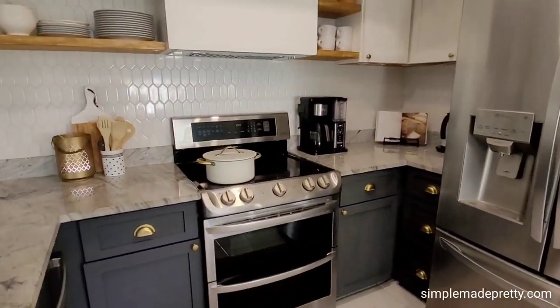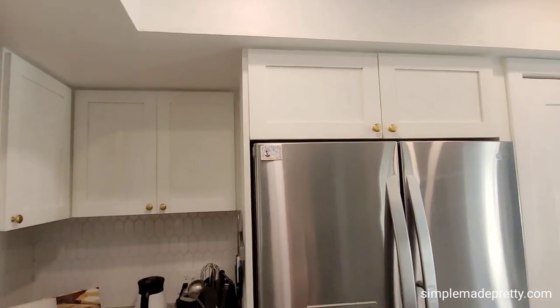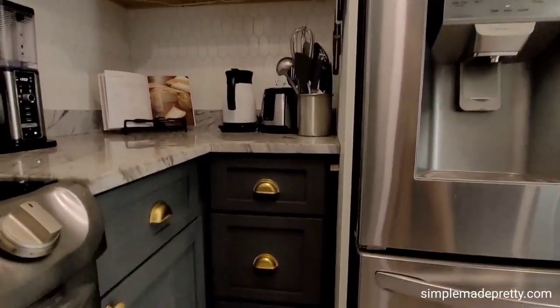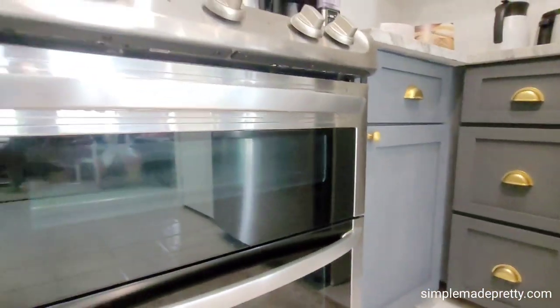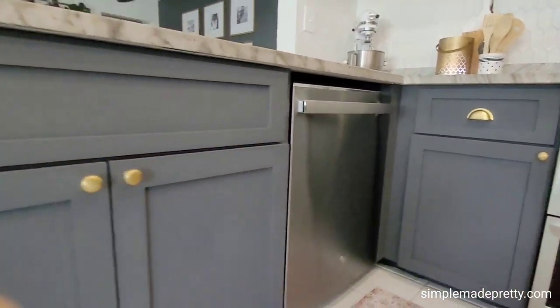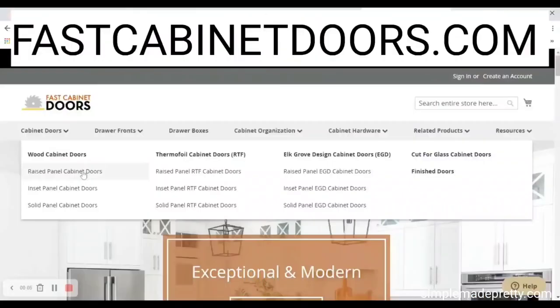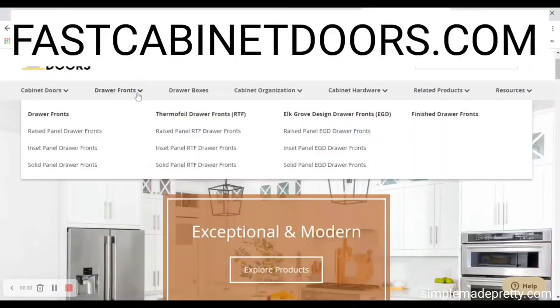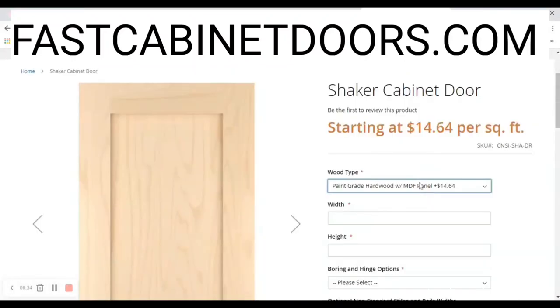We recently replaced our upper cabinets with a custom design and stock wood cabinets from a local home improvement store. However, our new upper cabinets did not match the old base cabinet doors, so the best solution was to order new doors from Fast Cabinet Doors. Fast Cabinet Doors has many great resources and styles to plan and order cabinet doors, and I love the look of the classic shaker cabinet doors.